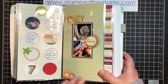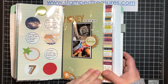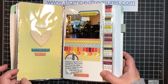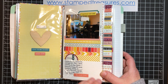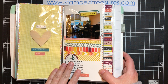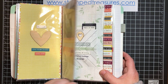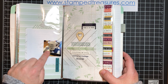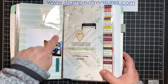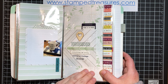And then here, this is predominantly a Freckled Fawn kit. This is a Freckled Fawn kit as well. This was cute — my daughter and her boyfriend were sitting playing Crazy Eights, listening to Frank Sinatra and singing along. For a couple of 21 year olds, I find that kind of funny. Oh, this one I still need to reprint my photo a little bit bigger. I printed it too small, so that's going to go in there.